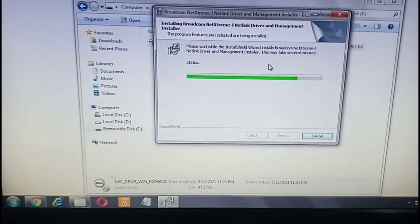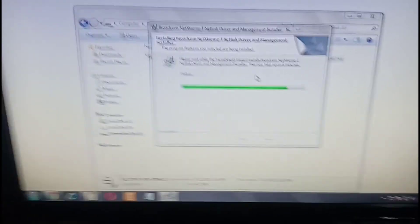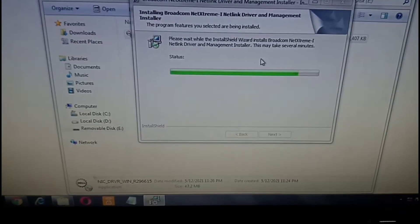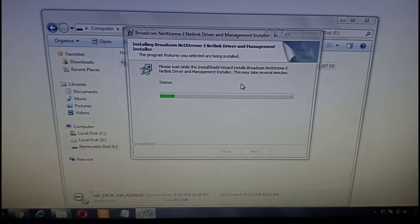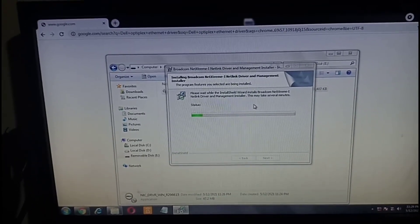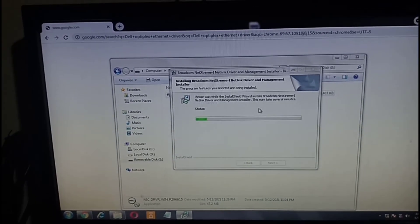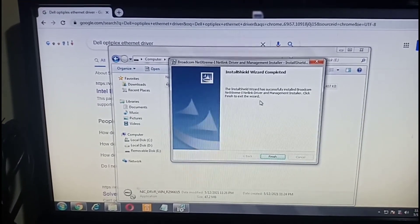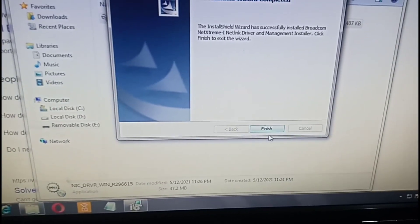This takes a while — fast-forwarding. The installation is still processing; it also takes a while at this stage. And it's finished — completed. Click Finish, then click OK.